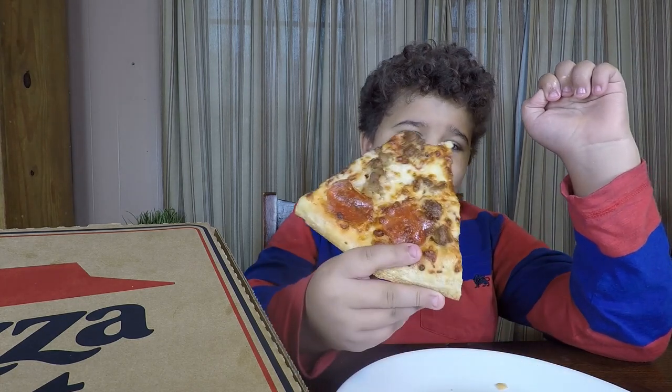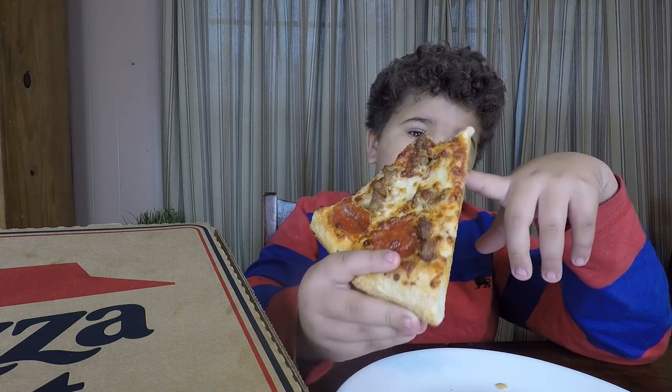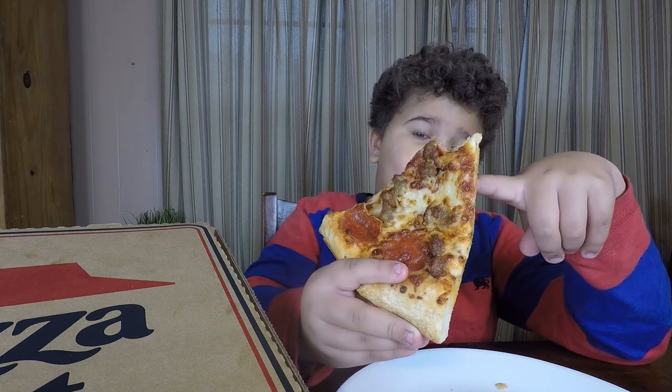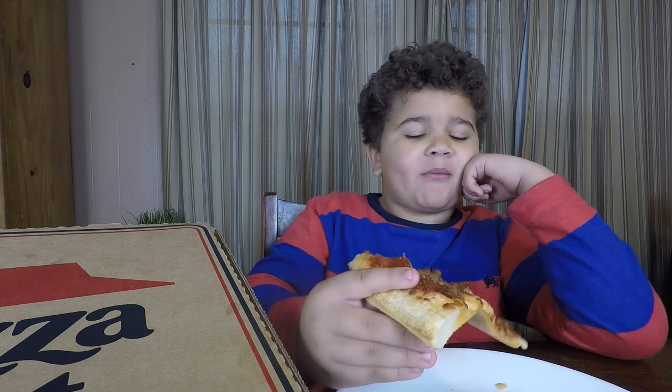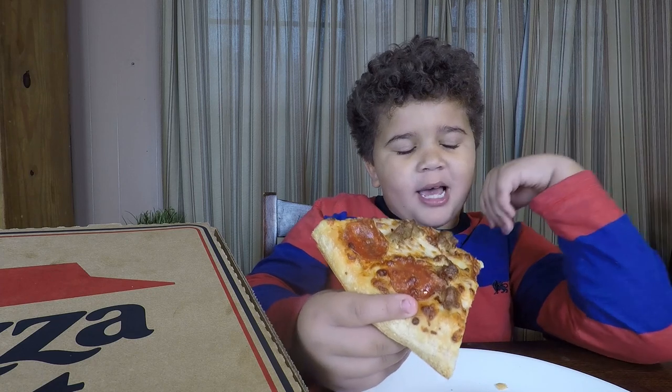It also has pepperonis and hamburger meat. I've only eaten this pizza twice in my life, but I really like it, just like Little Caesars.